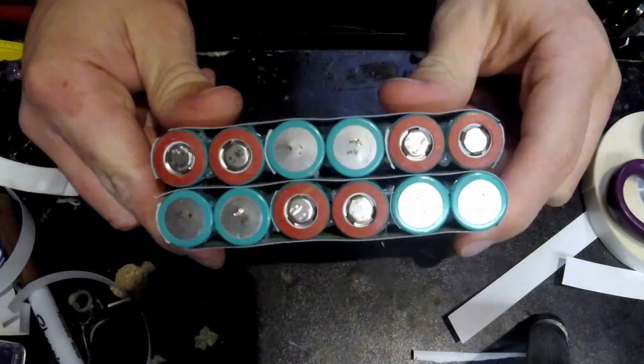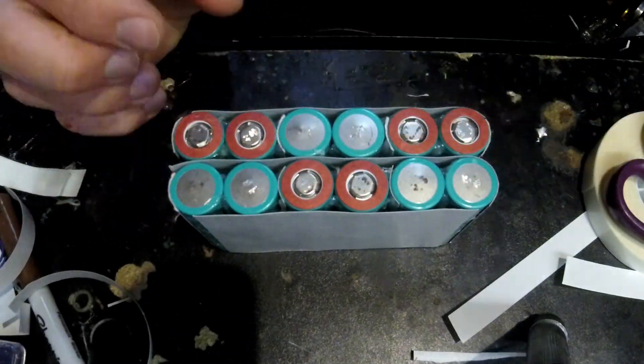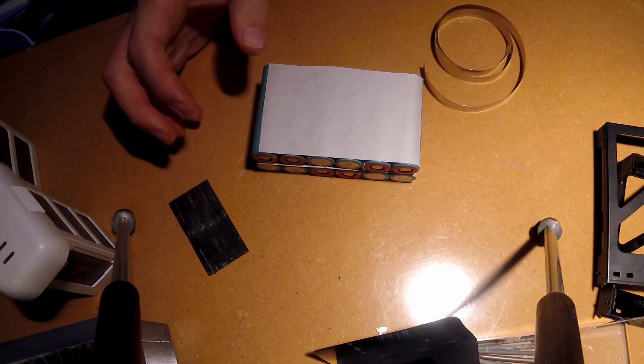At this stage we are now ready to start welding the battery. We'll be using 0.2mm thick nickel strips.